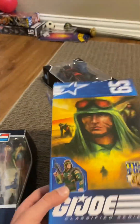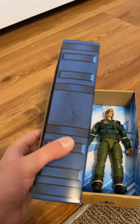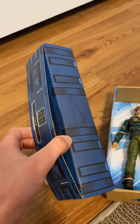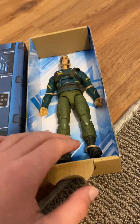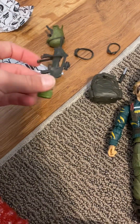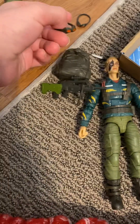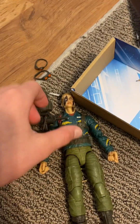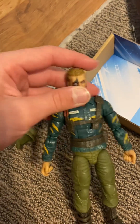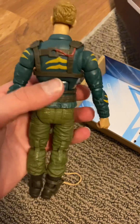We just unboxed this, so this is what he looks like straight out of the box. Not too bad, but then you just open this thing — and it should do that. Here's all the accessories he comes with after unboxing: a cool gun, a sick knife, two pairs of goggles, and his famous piece. Let's unbox him and put everything on. But before we do that, let's look at the figure real quick — not going to lie, the figure's pretty cool.